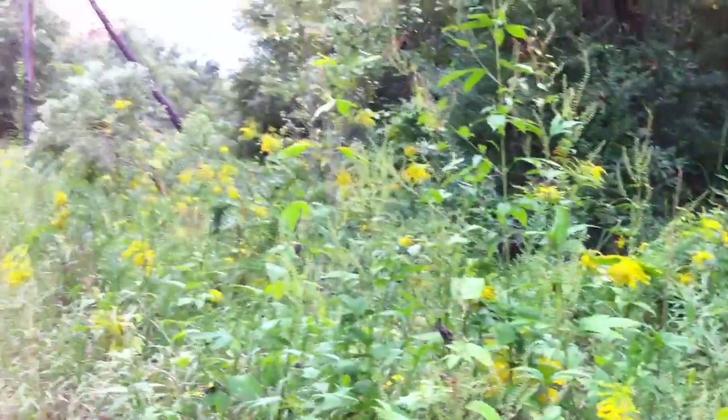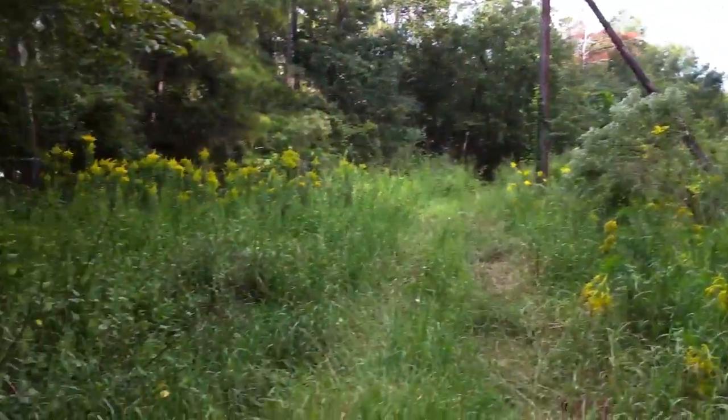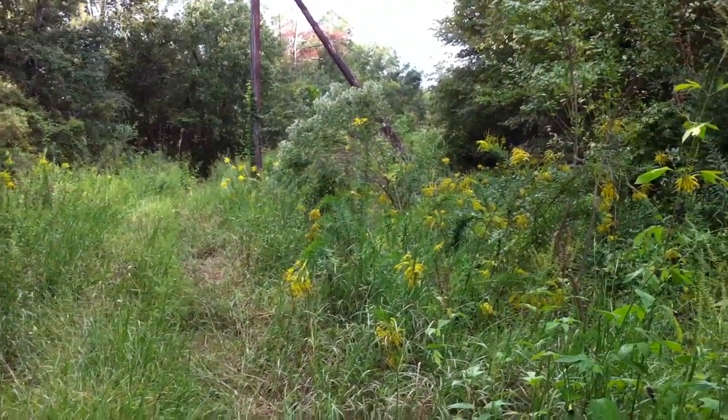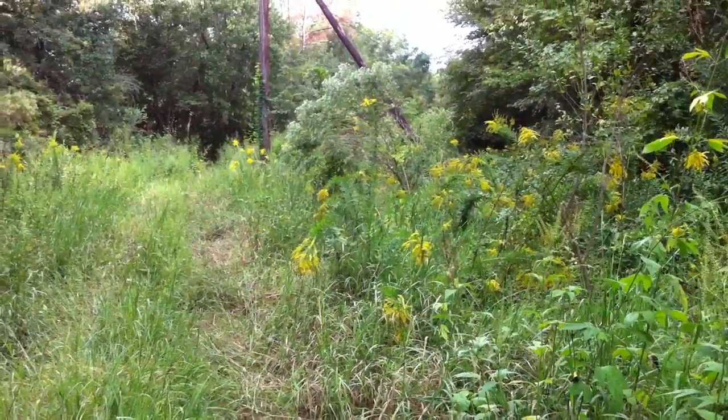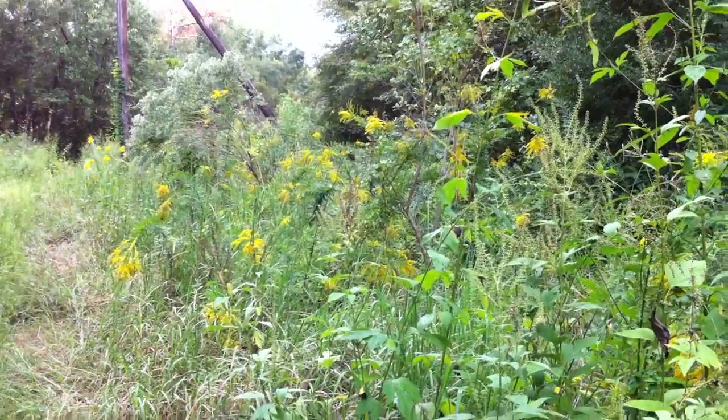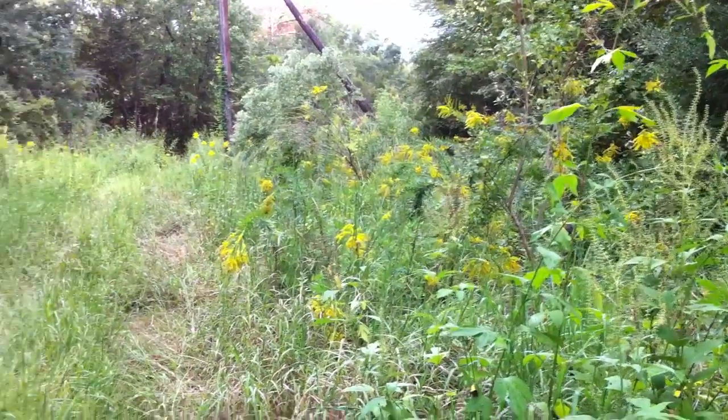If you look on down the way here it's just all kinds of goldenrod all over down here. This is a little wild area as the city would say, but I'm thankful for it for once because it's full of goldenrod, and the goldenrod is blooming strong right now. My bees are doing great with it — I can smell it in the hives.